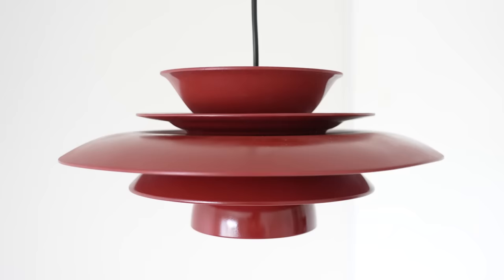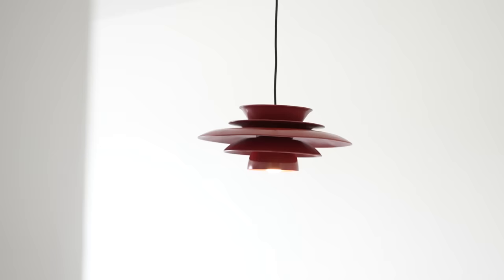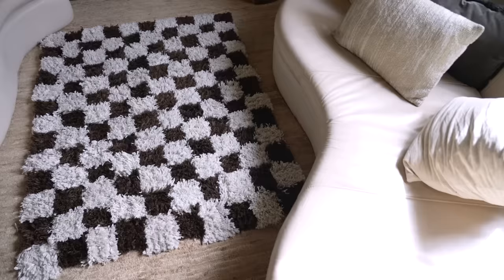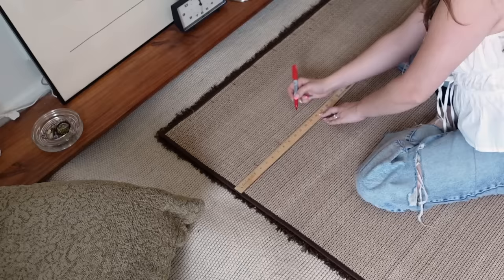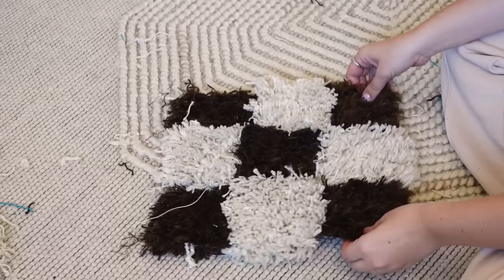Honestly, I can't believe how well these lights turned out. If you give either of these a try, make sure to share it with us and tag @thesorrygirlss. If you enjoyed watching me make these today, definitely check out that video I mentioned earlier where Becky made a mushroom lamp, as well as a checkered rug. See you next time!